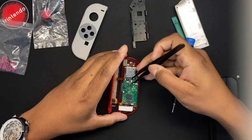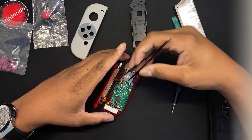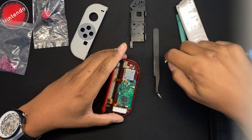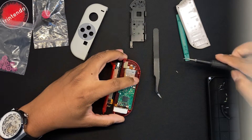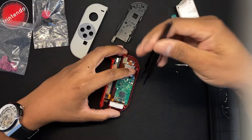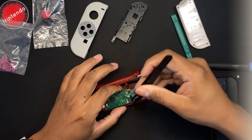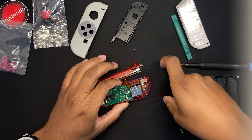Get rid of the L button to give yourself a little bit of space. At this point you want to get the ribbon cables removed that need removing — that'll be for the minus button and the L button. Get that cable out of its clamp, and then that will give you some space to get at the thumbstick screws. Get the clamp up for the Joy-Con thumbstick and pull the ribbon cable out.